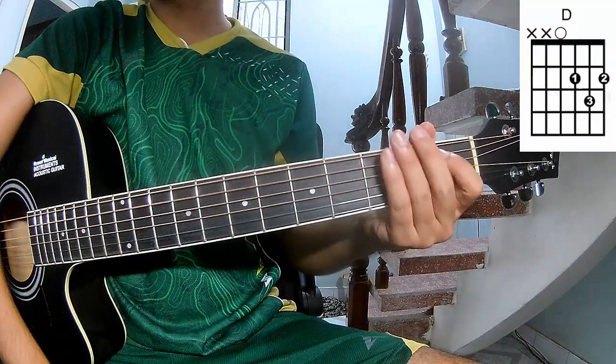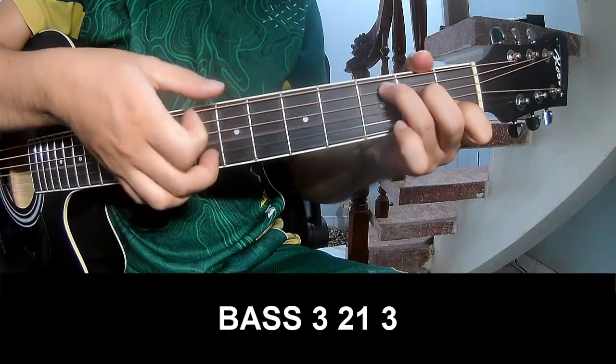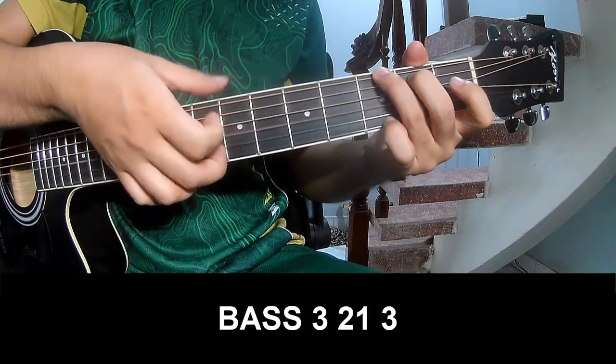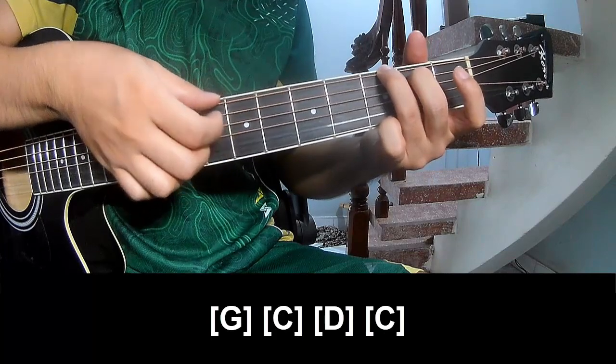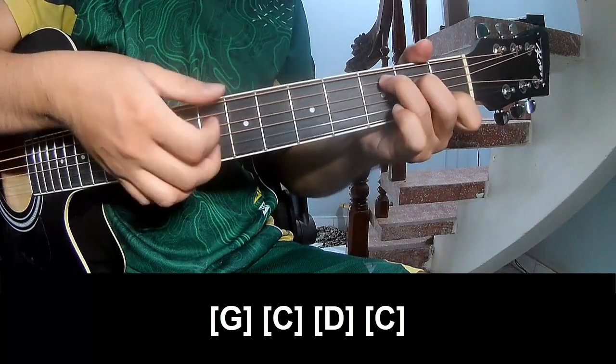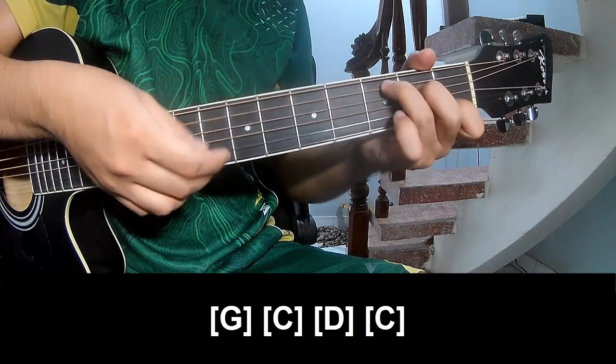The first verse: play 3, 2, 1, 3 — play 3, 2, 1, 3 — and play long G, C, D, and C.